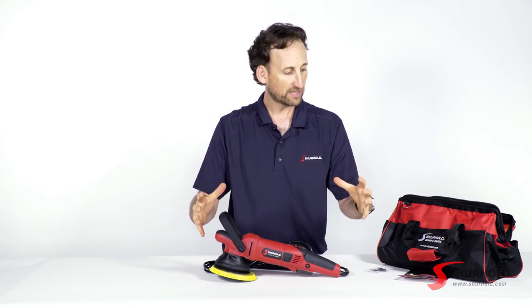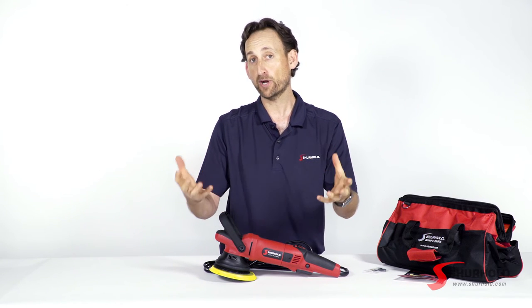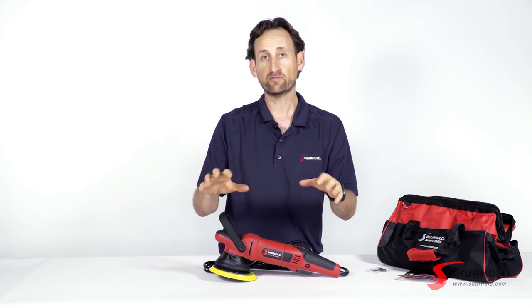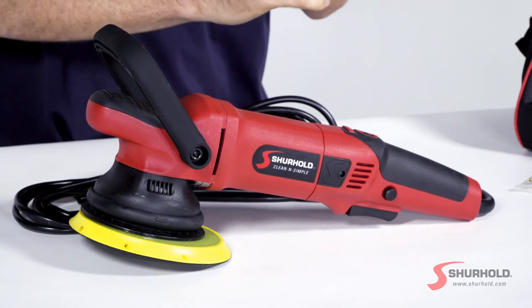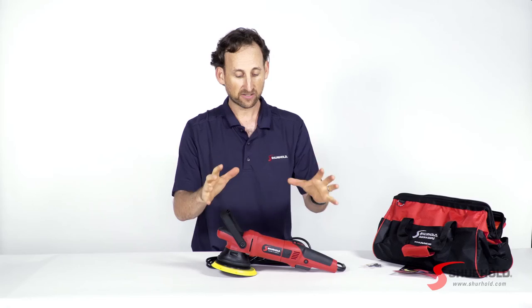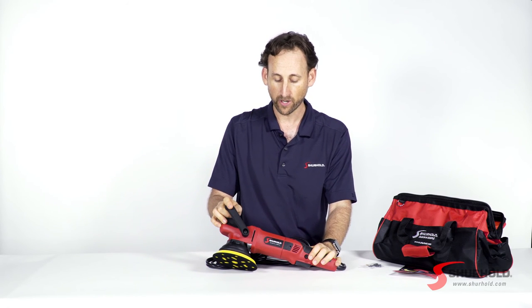So once you get this, go out there, figure out what type of project you're going to do and what type of pad you need and what type of chemical you need. Of course, you can look below — we've got videos that will help you select the right pad and the right chemical. And that will give you everything you need to get started with the Dual Action Polisher Pro.